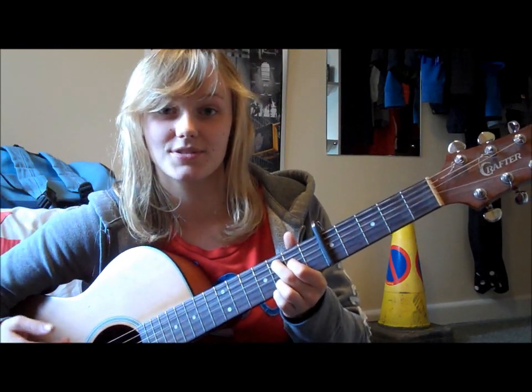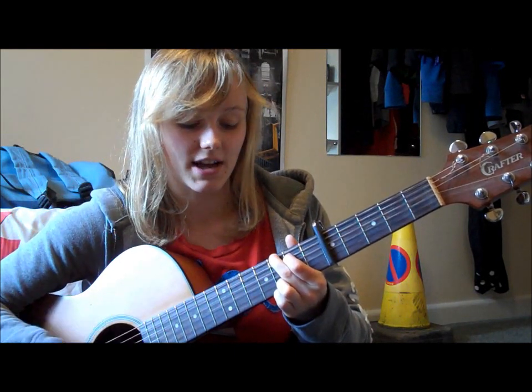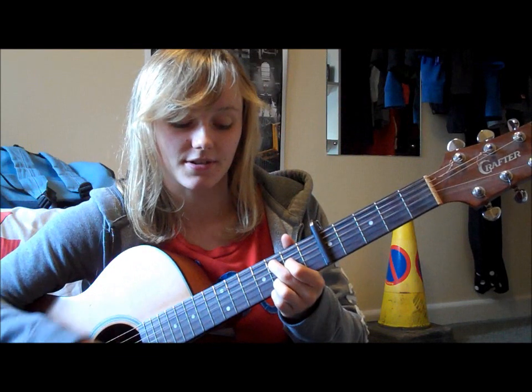So if you speed that up and smush it together, on the G you have: down, down, down, down, up, down, up, down, down, down, down, up.